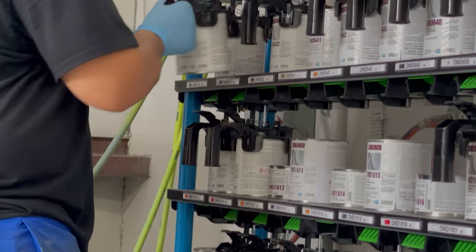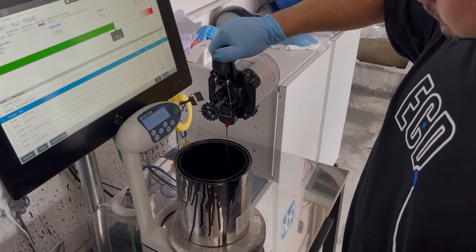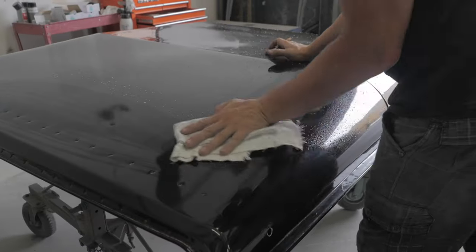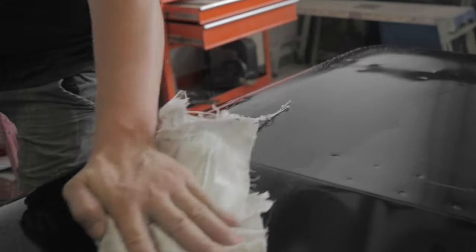Here at EZV we use over 100 PPG Deltron color paint toners to create any color of choice. Your Defender parts go through a preparation stage before reaching the paint booth, checking the parts for any imperfections or obvious damage before paint. I then do my own inspection to confirm they're ready for paint.